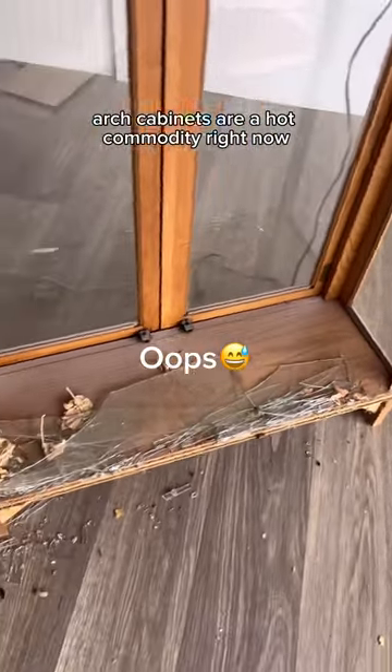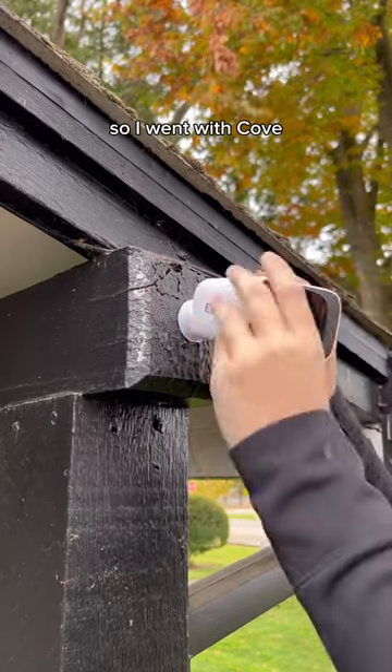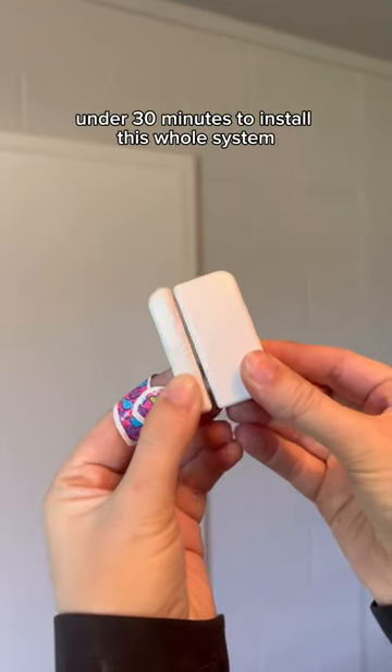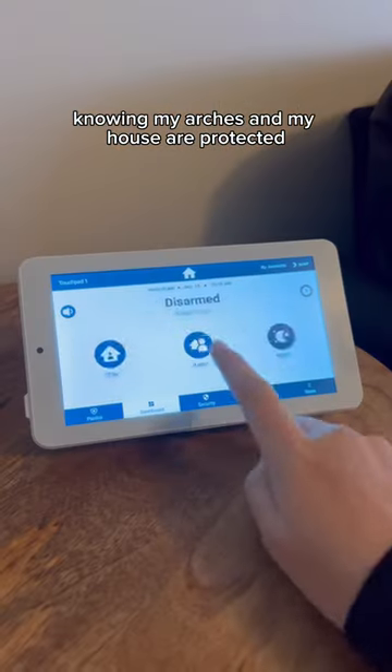Arch cabinets are a hot commodity right now, so I figured it would be a great time to install a security system to keep them protected. We don't own our house, so I went with Cove because they are extremely renter friendly and they're super affordable. It literally took me under 30 minutes to install this whole system and I love how I can control everything from my phone. I'm gonna sleep so much better at night knowing my arches and my house are protected.